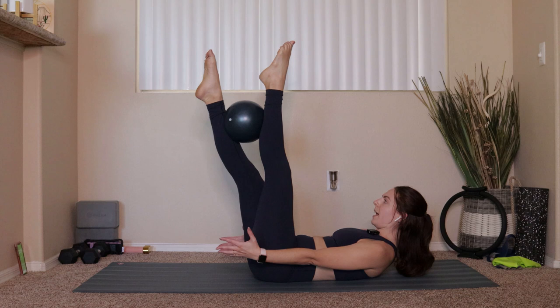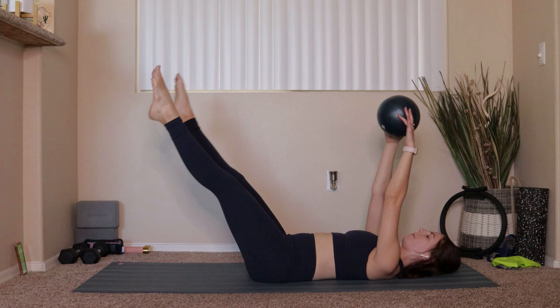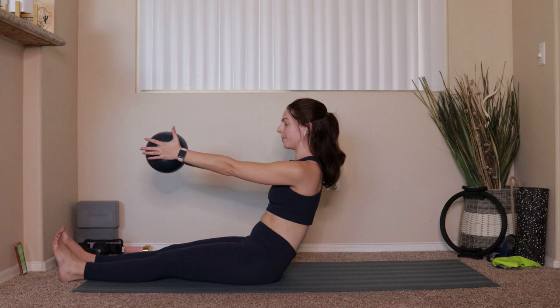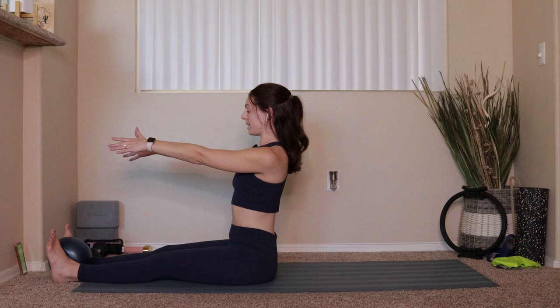Roll all the way down through the upper body. Grab onto that ball between your hands, reach the legs out in front of you. Big exhale right here — push into the ball with the heels of your hands, tuck the chin to the chest, draw that belly button in, push into the backs of your hips all the way up. Place the ball so it goes in between your ankles. From right here, inhale up at the top, exhale, tuck and roll all the way back.